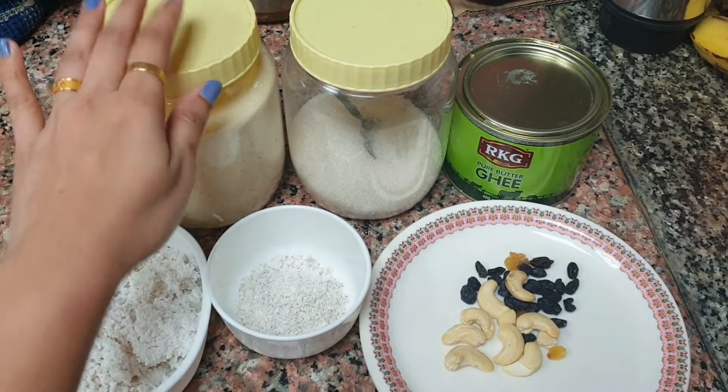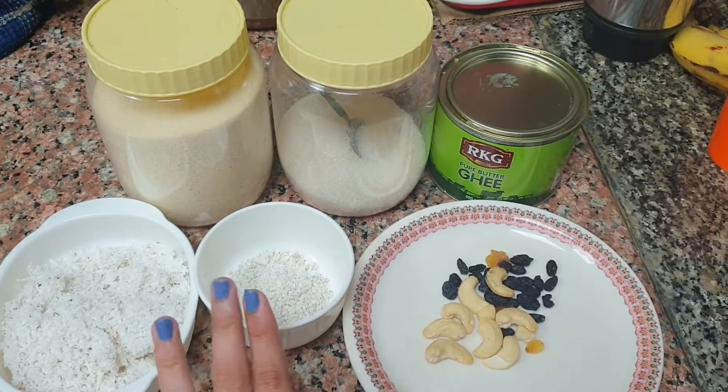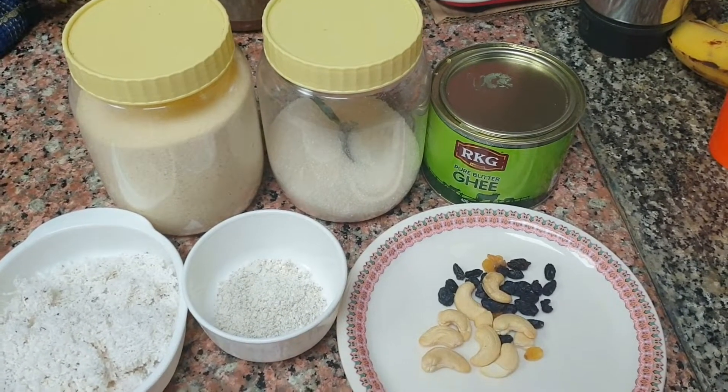Now we will put in the ingredients: Rava, Panjahara, Tenga, Erekya, Kismis, and Cashew.